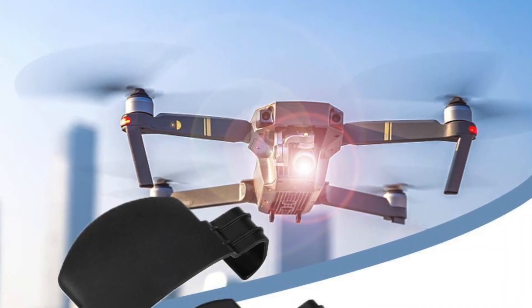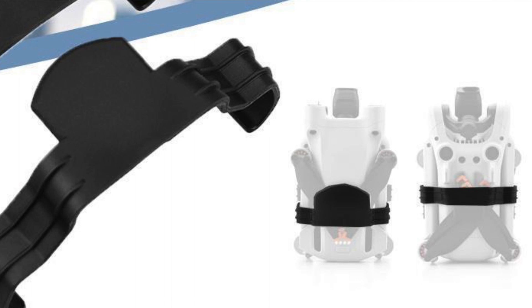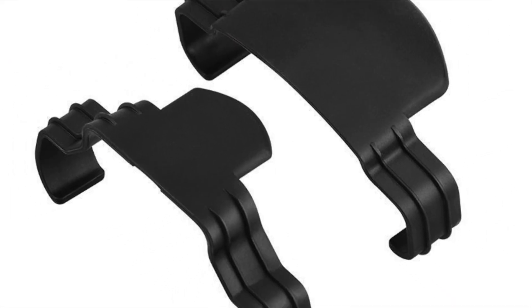Now what you could do is you could buy the propeller retaining straps that are readily available, and that's always a good option. I have actually ordered some of those for myself and we will be taking a look at those in a future video once they turn up. But look, here's what you can do in the meantime.